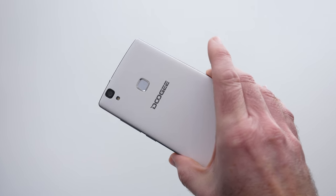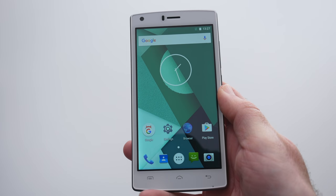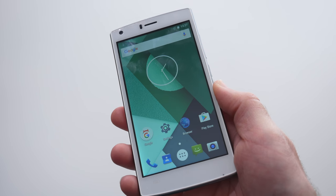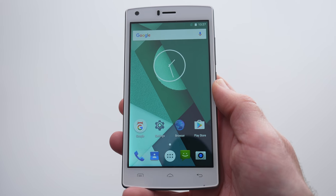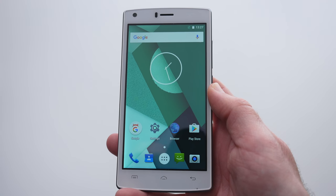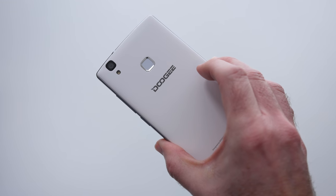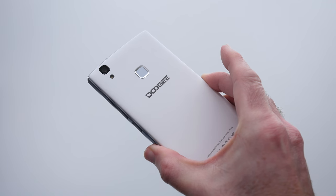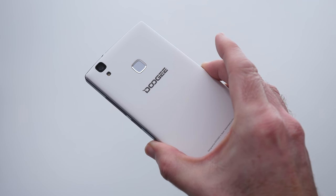Another use case for a smartphone like this is giving it to a younger user — you don't want to spend hundreds of pounds on a flagship, but you still want something reliable with access to all the apps they need. This is a really wise choice. This is the Doogee X5 Max — I'll leave a link in the video description. Thank you for watching; if you enjoyed this please hit like, subscribe, and I'll see you in another video very soon.